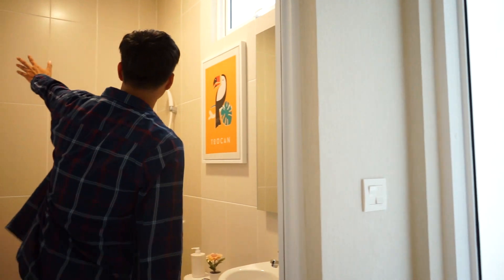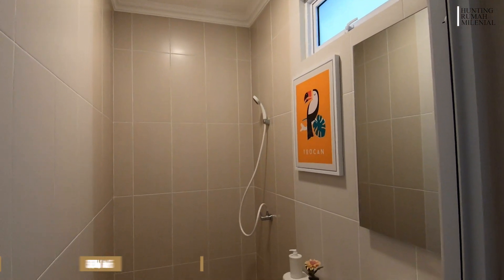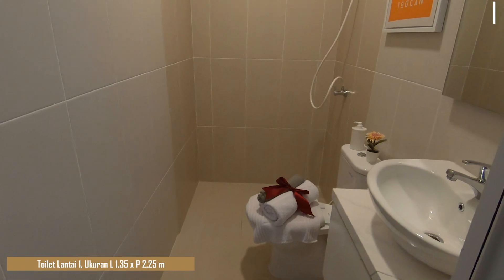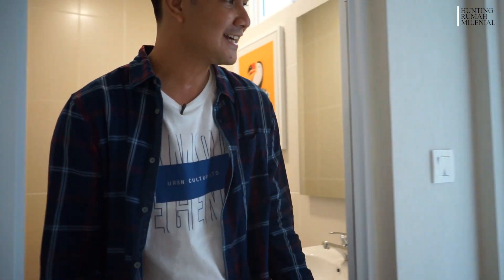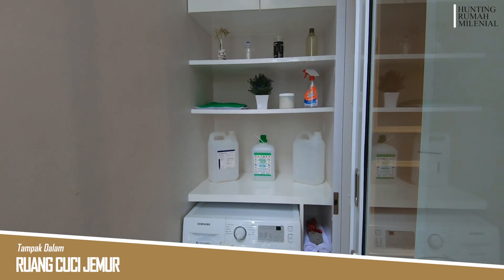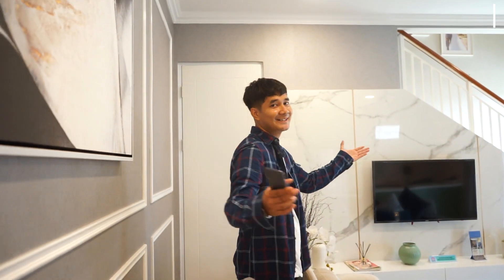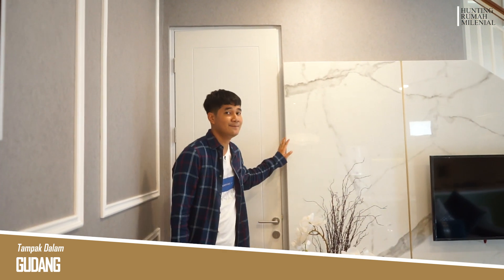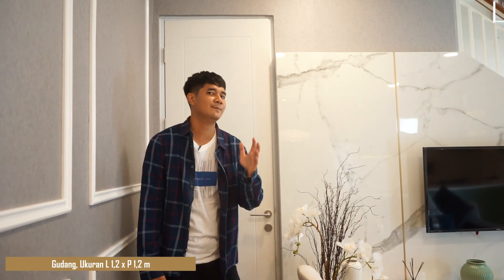Di samping ada kamar mandi. Lebarnya 1,350 meter dan panjangnya 2,250 meter — cukup untuk mandi, buang air, atau cuci tangan. Di belakang, yang tadi kelihatan dari luar, itu adalah tempat untuk cuci-cuci dan jemur karena langsung ada cahaya matahari — jadi kalian bisa jemur di sana. Dan di ruang tengah juga ada ruang penyimpanan ukuran 1,2 x 1,2 meter, cukup untuk menyimpan barang.